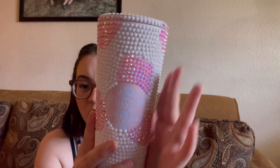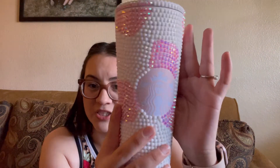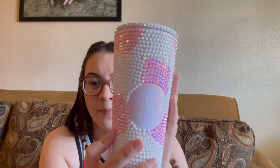Also, the Starbucks logo — I don't know how to make it focus better on the logo — but it is light pink with white. It's not the green; I covered it. And I have another one, which is just a regular cold cup, but I'm currently drinking water from it. I'm still going to show you guys.